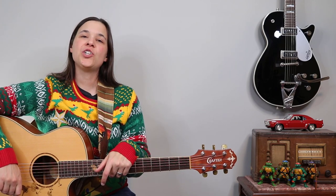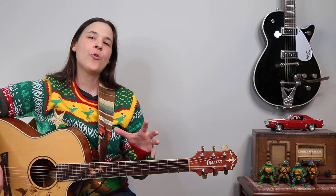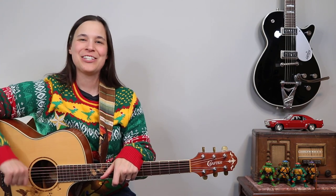Hey guitar enthusiasts! We're gonna be doing an Elvis Christmas classic. We've been doing his version of Here Comes Santa Claus. It uses all open chords, great for beginners. Let's get into it.